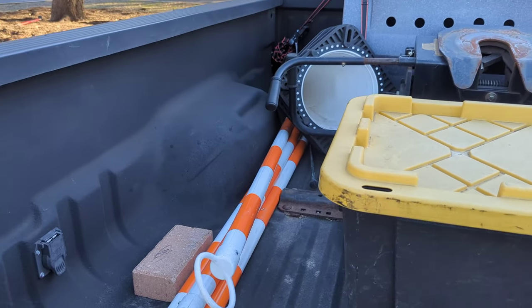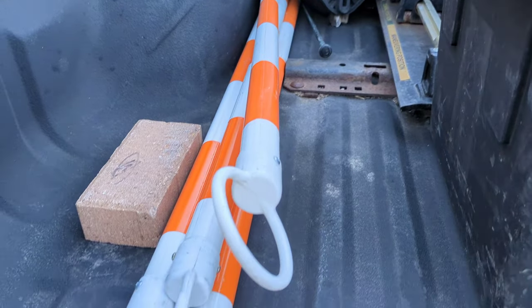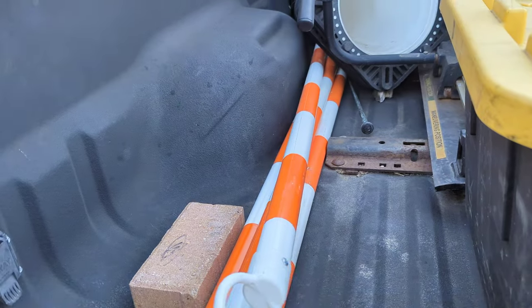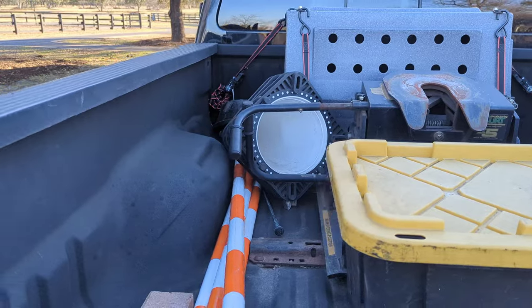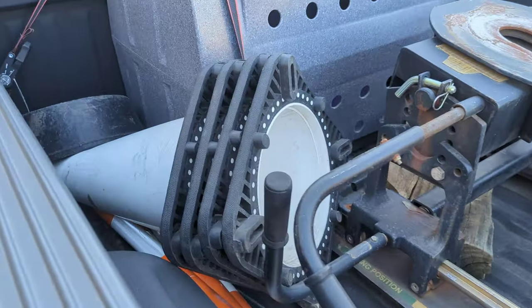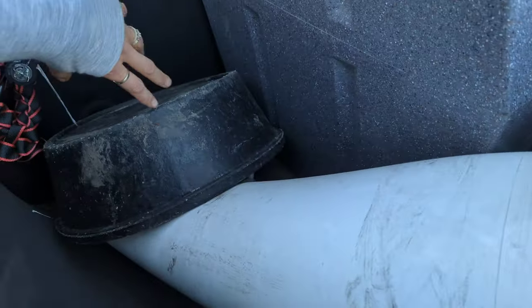First off, I always travel with a smaller version of my reverse round pen — these are extendable poles right here. I'll show you a picture of what that looks like, but this is part of my reverse round pen and I can set it up as protective contact for training with any of my clients' horses. I also have a few cones that attach to it, and there's a food pan up here as well.